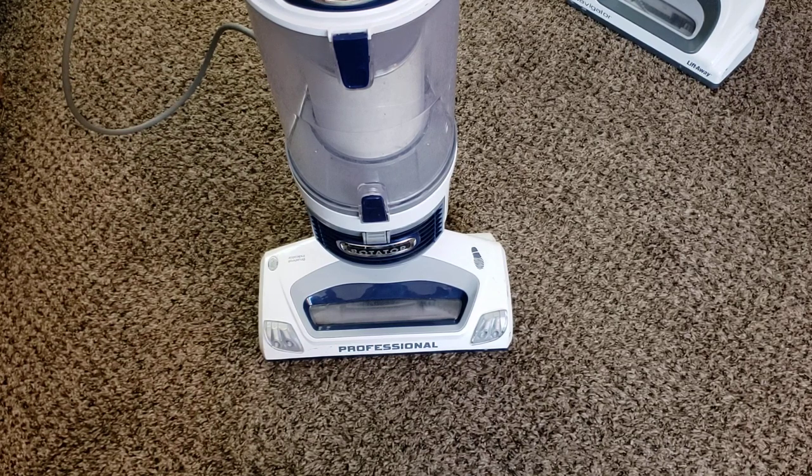This particular Shark thankfully does not have that issue with the powerhead, but the other one next to it did. So keep in mind, this is not the most reliable machine and it's not one I would pick if you're concerned about long-term longevity. There's a reason why you can get this many features for the low price point — these machines aren't built that well. But maybe if the performance is really good, then maybe it can offset that. Without further ado, we'll go into the pickup test.